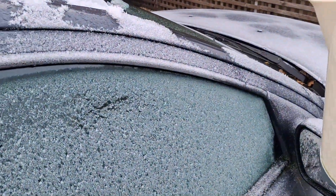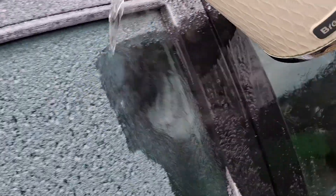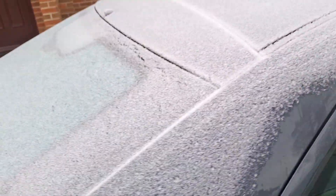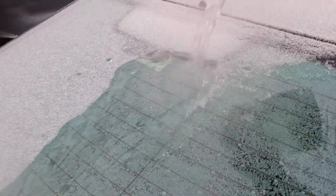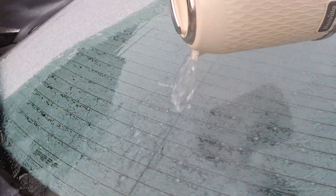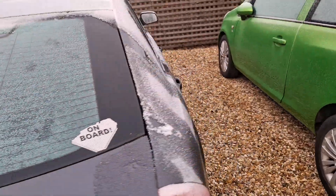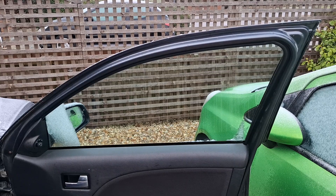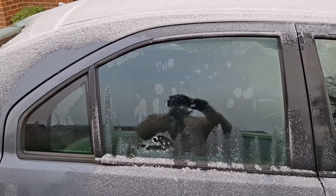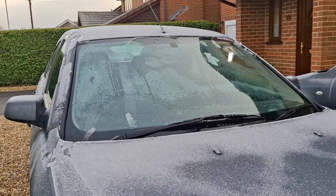I'm interested to find out. Ready? Go down here as well. Tell you what, let's put a bit on the back window for luck. There we go — another whole kettle full used. Doesn't look like there's any damage. We're okay. There are no cracks in this side window, no issues with that side window, and the back's okay too. I've also rechecked the windscreen.